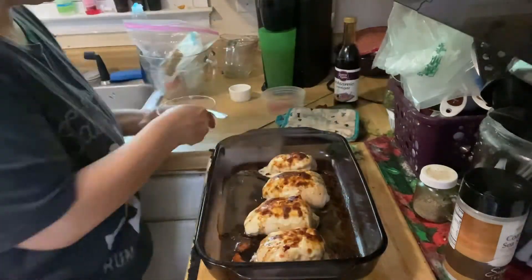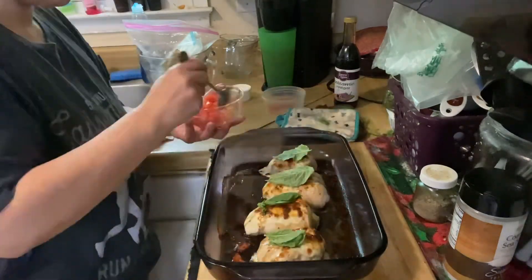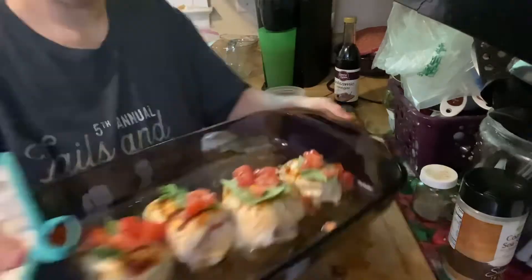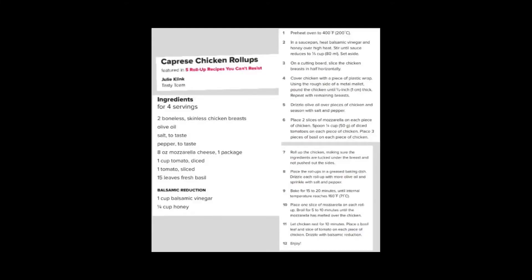Now I'm just going to top this with some balsamic, more basil leaves, and I'm going to use my diced tomatoes here. I did not add the honey to the balsamic because I didn't want it to get too sweet. Enjoy! Bye!